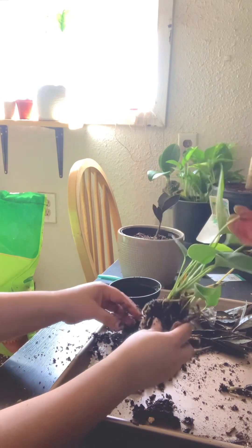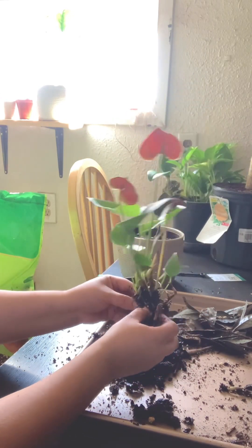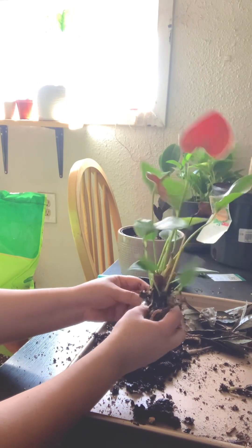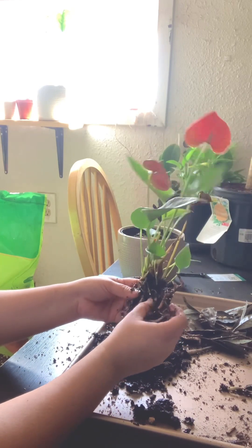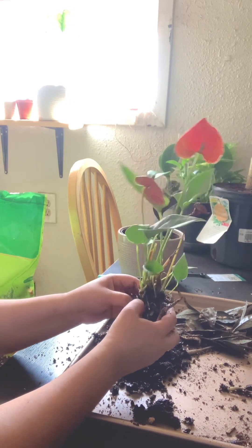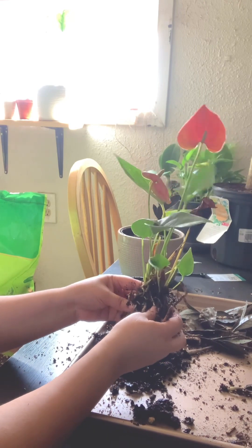That is a lot — it was just dripping. You can see my hands are wet, just sitting in all that wetness. Who wants to sit in water? Maybe there's some things that like to sit in water, like a whale, shark, hippo — but these plants don't want to sit in water.